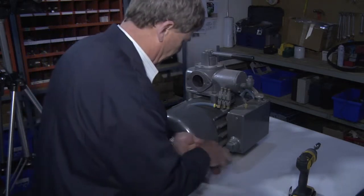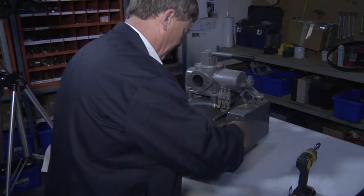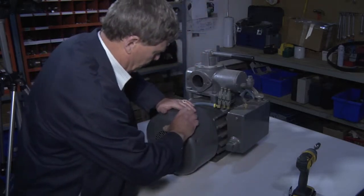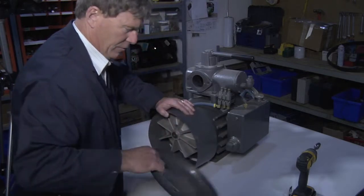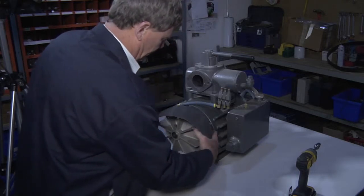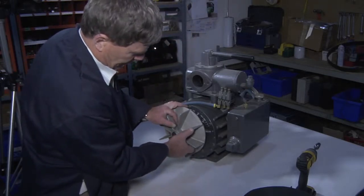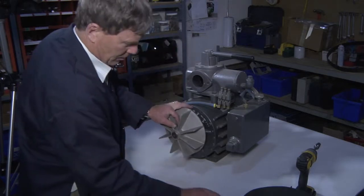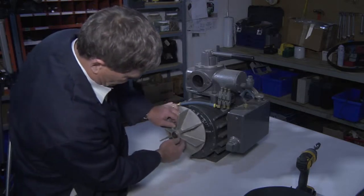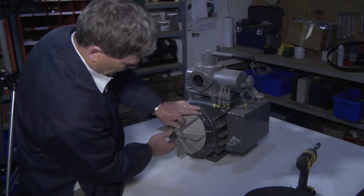Some small screws hold the shroud on. The shroud end comes off, the shroud body comes off, and the air fan comes off by removing these set screws — two set screws.